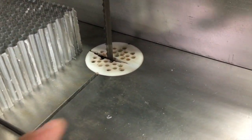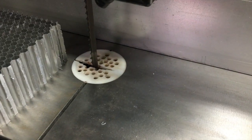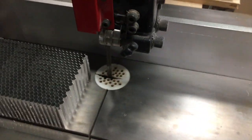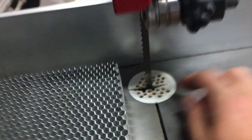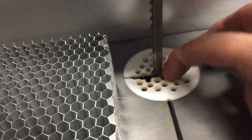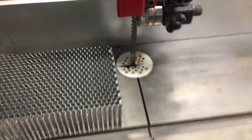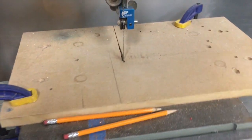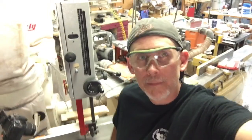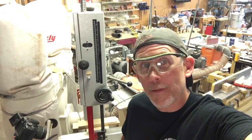The only other thing I'll mention is it does help to have a zero clearance throat plate. If you have a giant gap, the panel could try to grab and pull down into it. A tighter throat plate helps with that. A quick way to do that is to slap a piece of MDF or plywood on there, cut halfway through, and you've got yourself pretty much a zero clearance throat plate. You won't have too many issues with it pulling down.